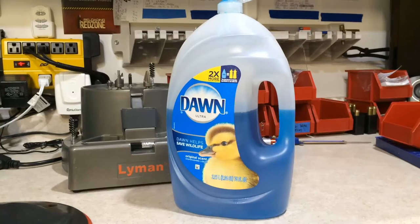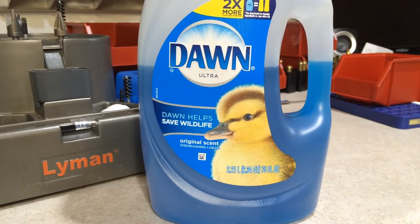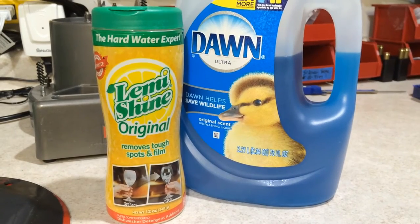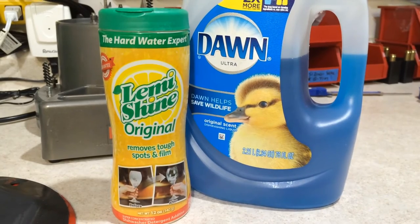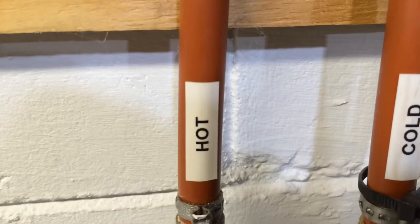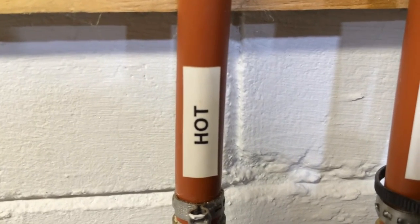I usually wash my brass twice during the reloading process. The first round — right before sizing — I wash for about one hour with Dawn only. It's not until the second round, after the brass has been sized and is covered with lube, that I wash again with both Dawn and Lemmyshine. Always clean with hot water and rinse with cold water — hot water will exponentially increase cleaning effectiveness and get your primer pockets as clean as possible.